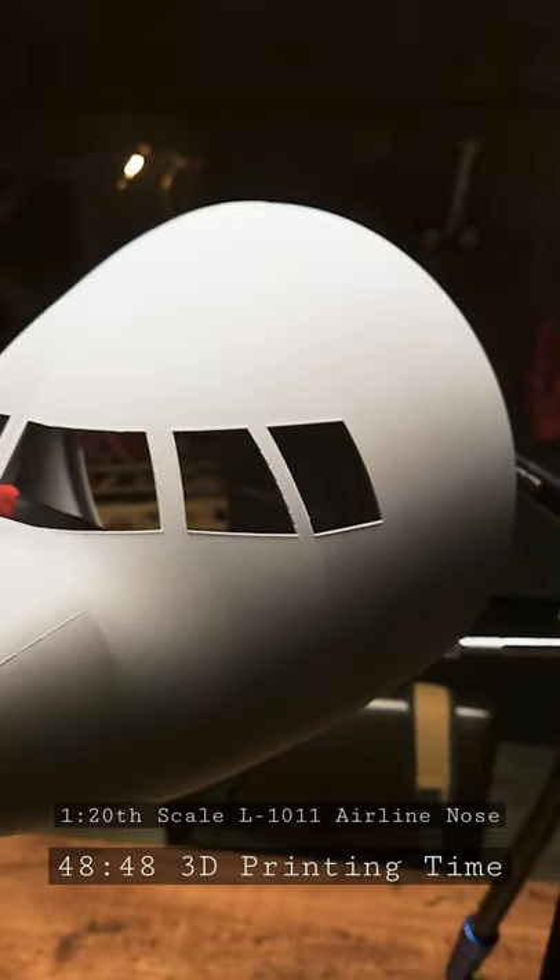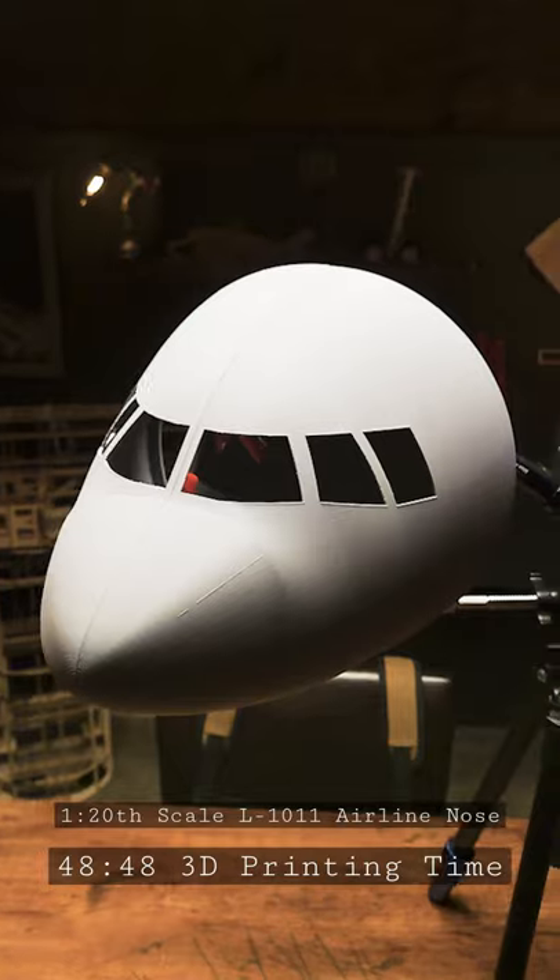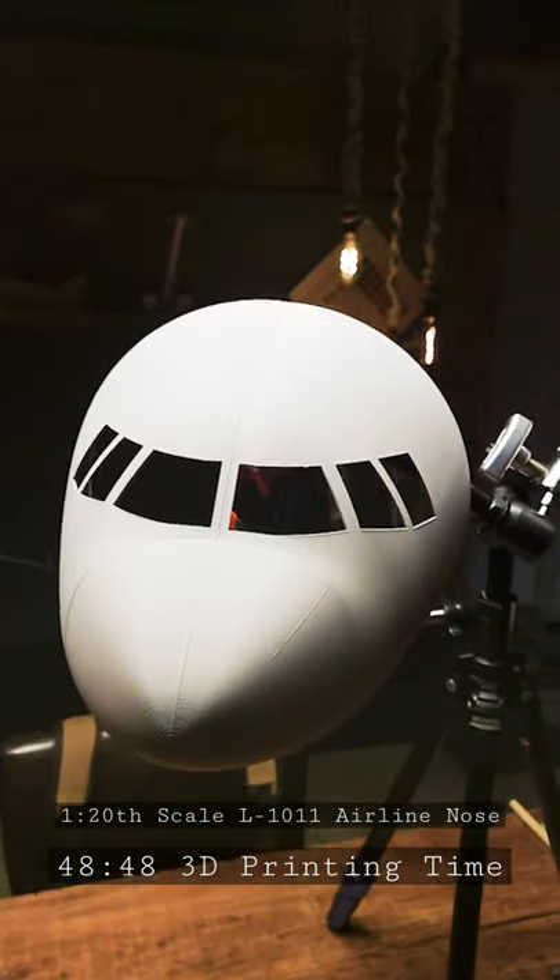When I started this project I had no idea how insane it was gonna be. Let me show you something. So one of the things that was so crazy about this part is that it took 48 hours and 48 minutes to print. You want to see it? Let's do a quick time lapse.